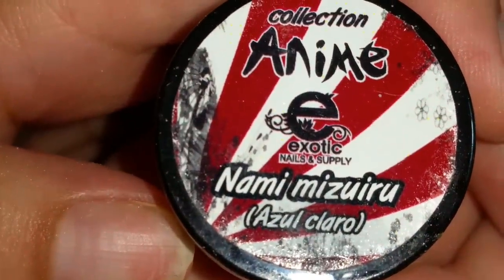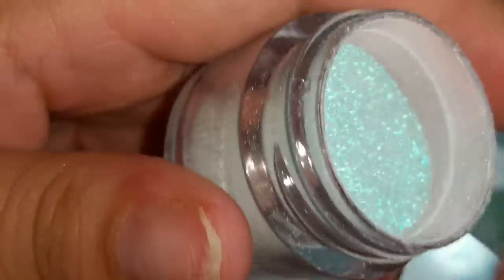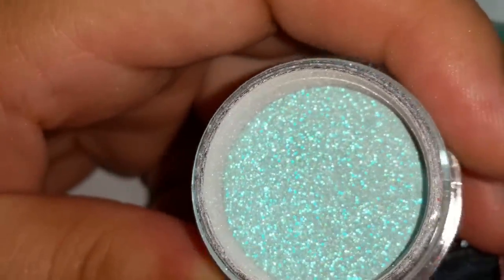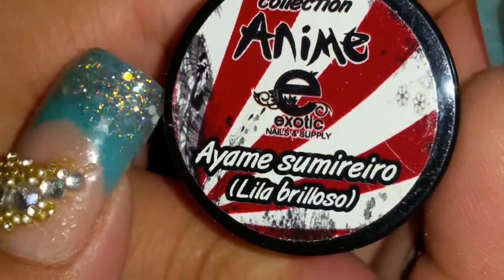And then Nami Mizu — azul claro, light blue — which is also kind of like a glittery turquoise. Look at that, you can see the lights reflecting in there. And here's the swatch — real pretty, muy chulo. I love this collection! The thing too with these — the non-glittery ones you could use for 3D as well. Las que no tienen glitter también las puedes usar como para 3D — por eso me gusta también esta colección.